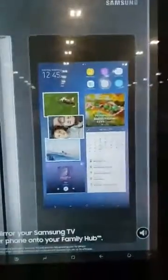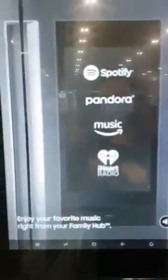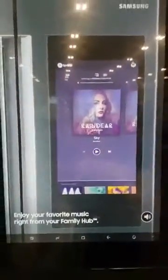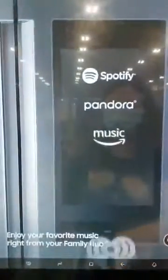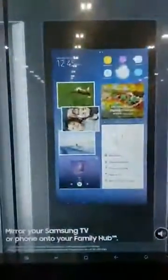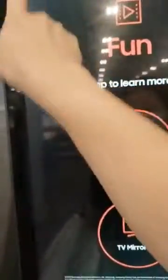Mirror your Samsung TV or phone onto your family hub. Enjoy your favorite music right from your family hub.